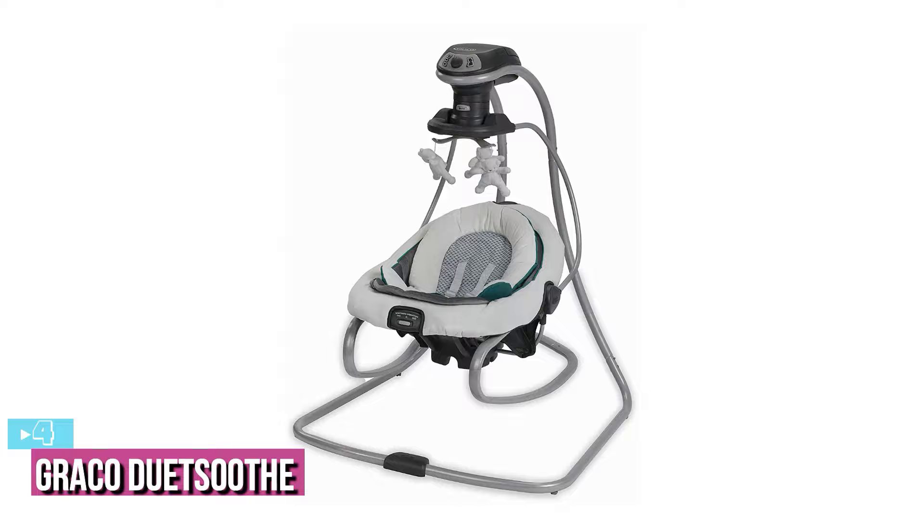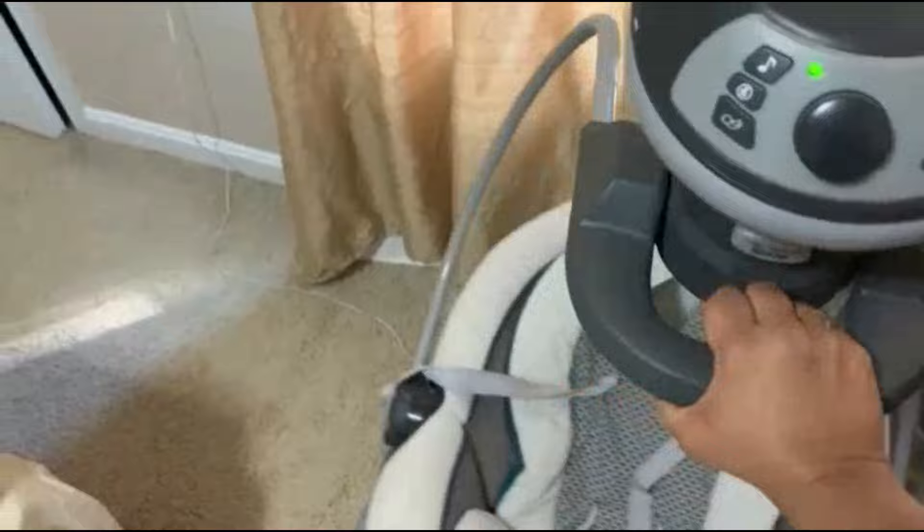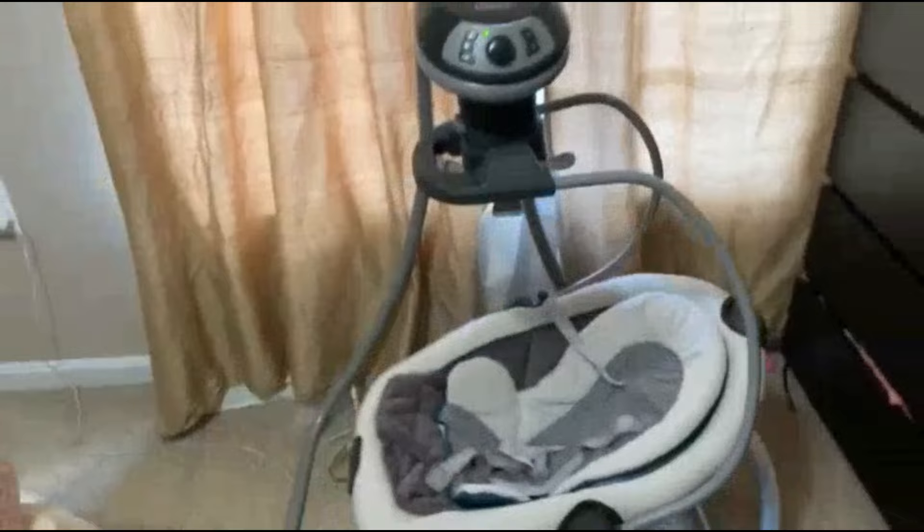Starting up our list with number 4, we have the Graco Duet Soothe Baby Swing. The Duet Soothe is one of several Graco baby swings, including the Soothe & Sway, Duet Glide, Simple Sway, Everyway Soother, Sense 2 Soothe, Slim Spaces, Glider Lite, Duet Connect, Dual Glider, and Soothing System Glider.